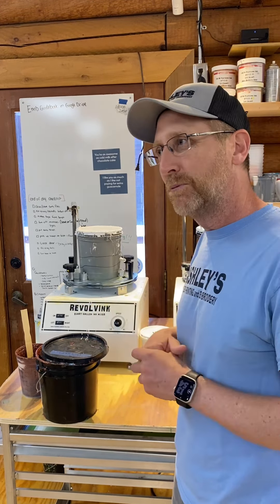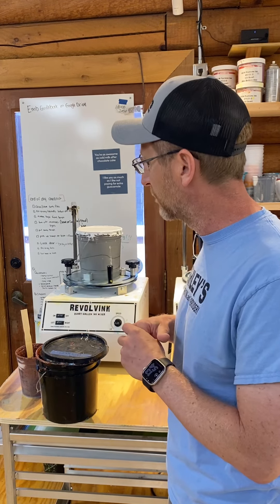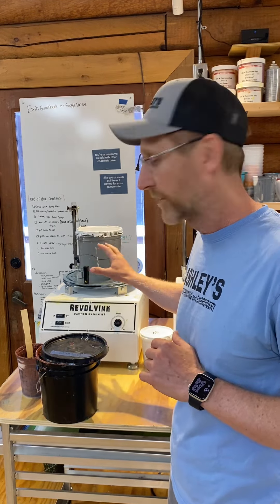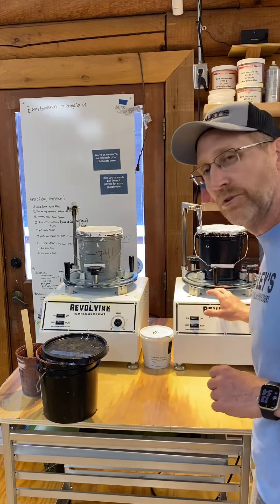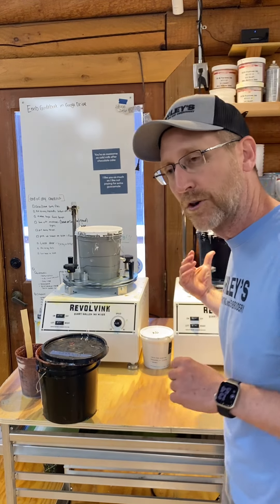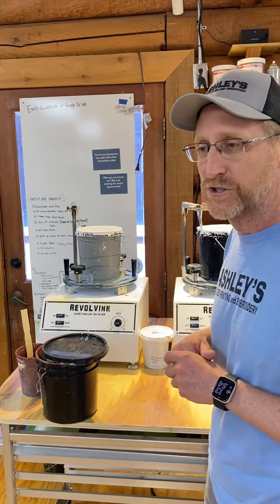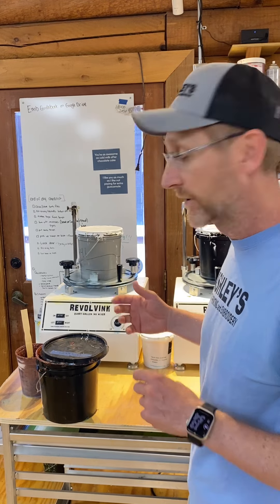The reason we went with two of them — even though they're a smaller size and can't do five-gallon pails — is that it's really helpful having one with the white ink sitting and going all day long, and then as needed, they can change over and put the performance ink or one of the other colors on the other one to mix up. Typically it takes five, six, seven minutes just to get them mixed up and they're ready to go at a velocity we really like.